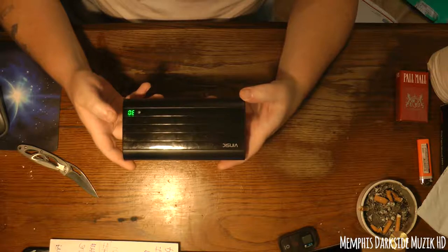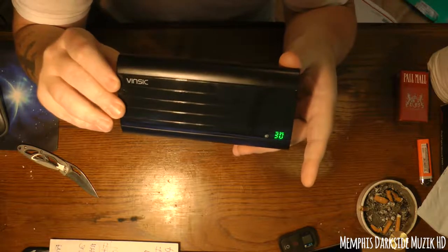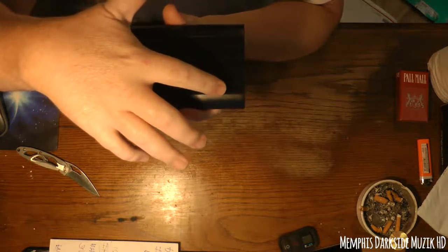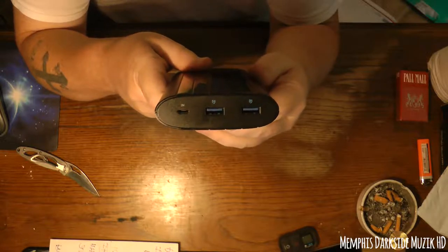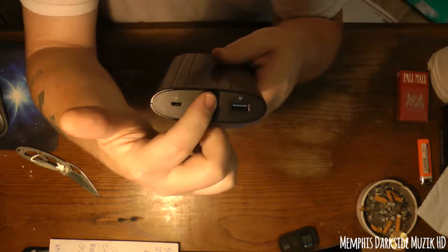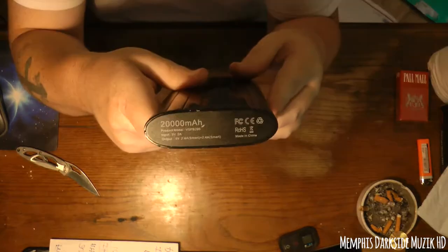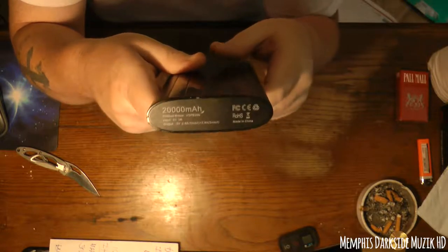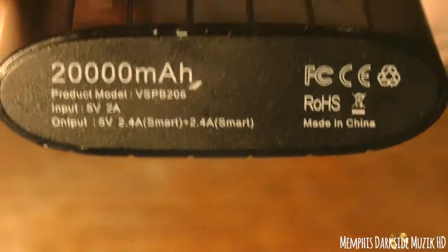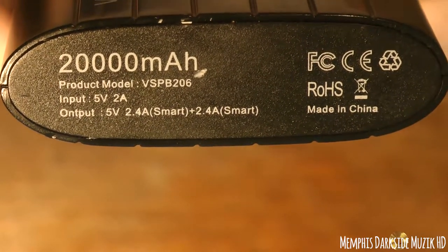Here is the product itself. That right there is how much juice we have — if you tap this right here. We have this here, this right here is to charge the bank, and you have two charging ports here for fast charging or whatever. Here's that information — let me zoom in a little bit so here's what a lot of people don't see on YouTube.